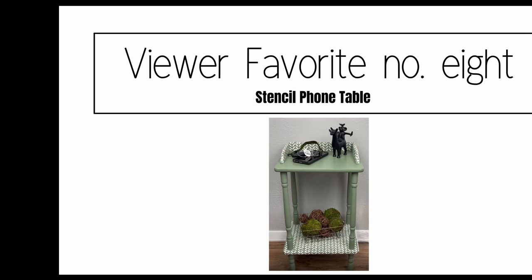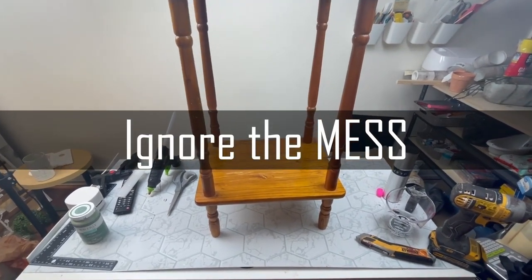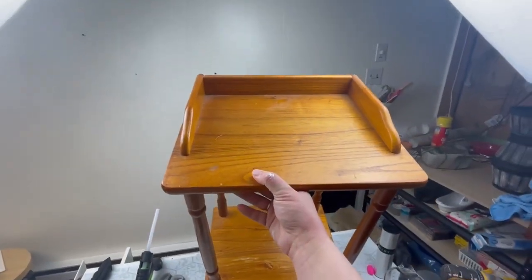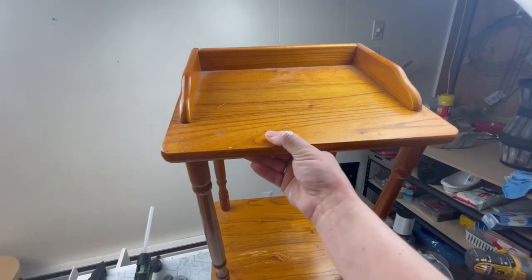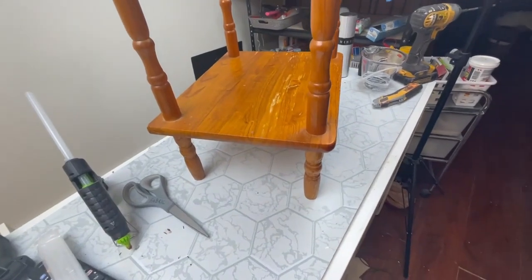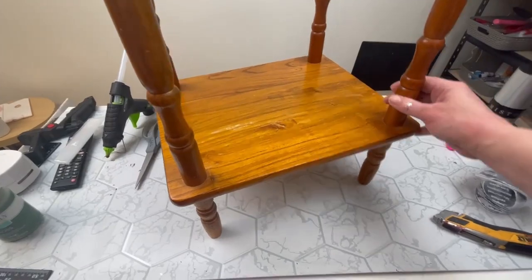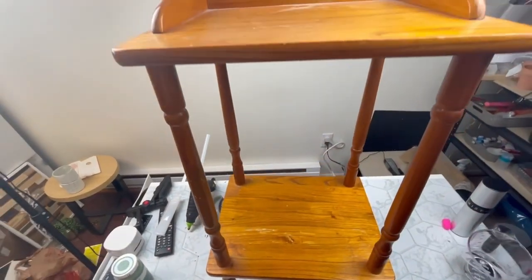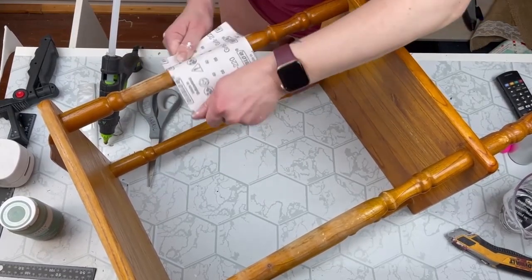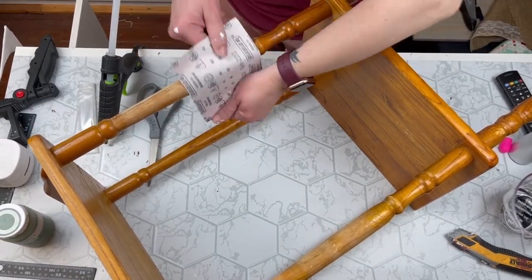Next I have this cute little side table my neighbors were throwing away — my husband told me it was sitting out there and I ran outside to grab it. The first thing I did was clean it up, it was very dusty, and gave it a little scuff sand. Then I'm going to paint the whole thing with my Waverly green moss chalk paint using a zebra brush — I love these brushes, they're fantastic. Next I took the top off, then I'm taking this little chevron stencil — a three-pack from Walmart with three different design sheets.